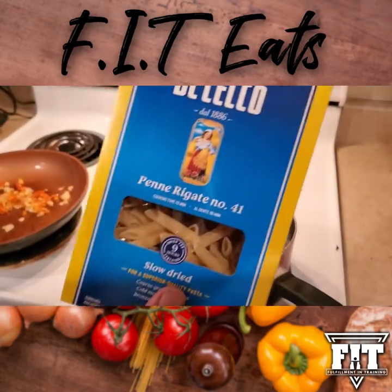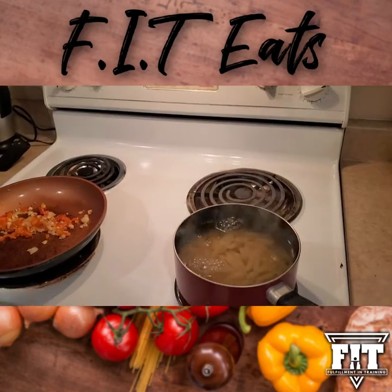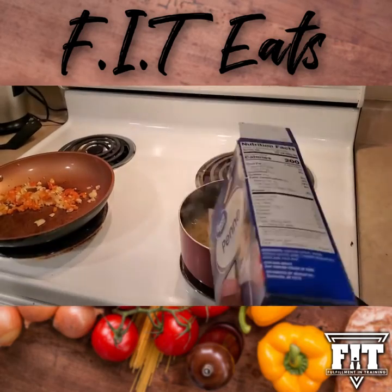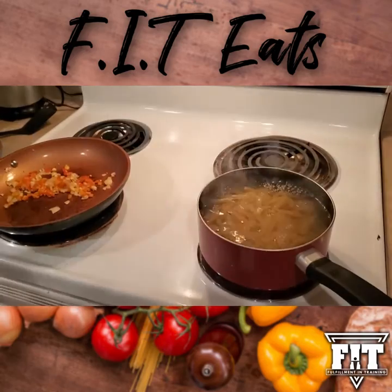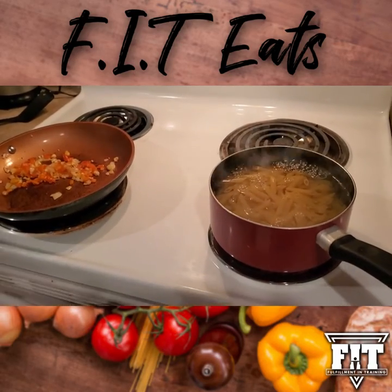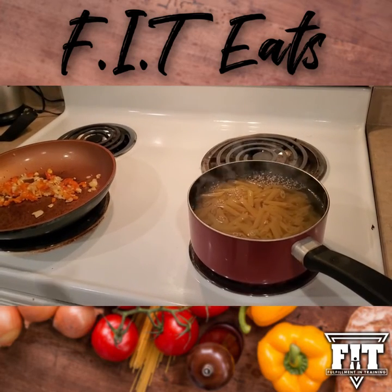Now you just want to add the pasta into the boiling water. You want to follow the directions on the box because all pasta cooks a little differently. Fortunately for me, both of these pastas I'm adding right now both take about 15 minutes to boil. Just leave that in there and let it sit.